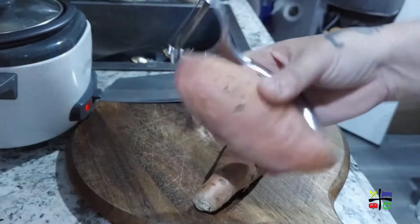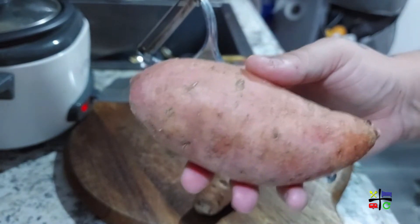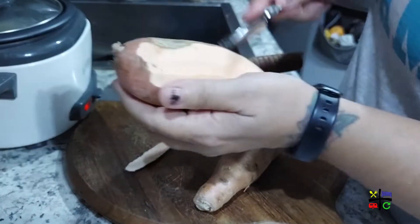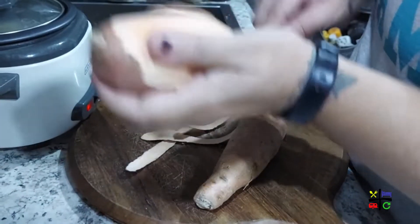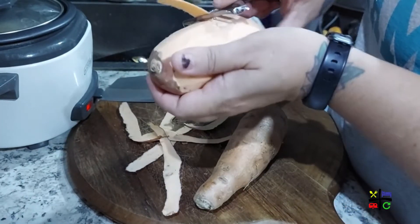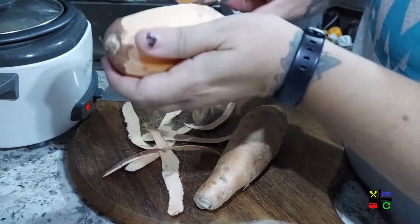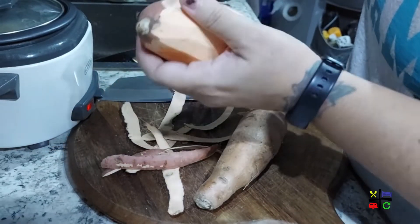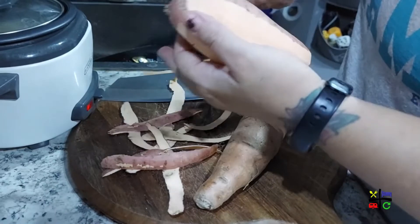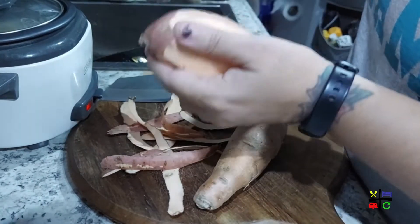Next up is peeling the sweet potato. She will likely just need one — we'll see after I dice it — but I'm going to do two because it's always nice to have leftovers. The extra can be added to a sweet potato hash in the morning for breakfast, added to scrambled eggs, or even inside a wrap.